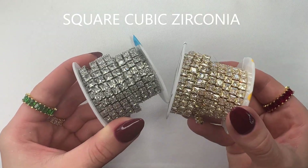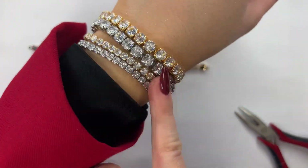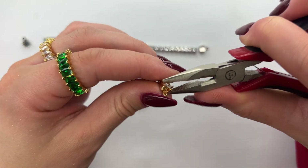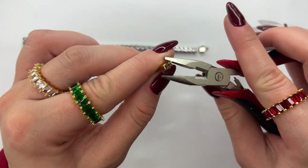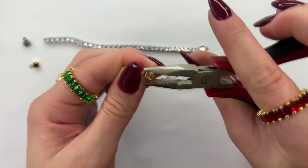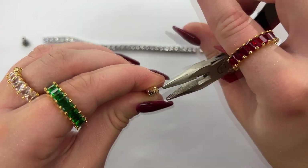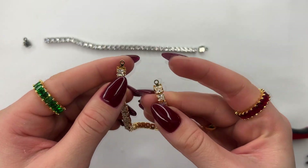Next up we have the square CZ chains. Just as we did for the round CZs, we're going to do the same exact method for this square CZ chain as well. Pop the last square into the cup chain clasp and press down so that the prong folds over on top of the CZ chain, and the same thing on the opposite side as well. Go back and make sure that both sides are fully squeezed down, then repeat the same thing to the opposite side.